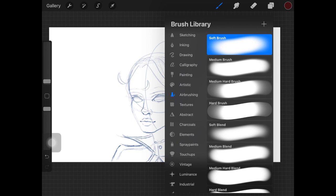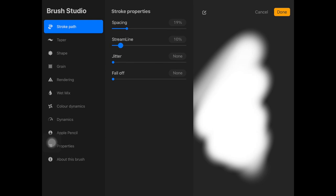I'm going to start off by showing you guys what brush I use. No matter what software I'm using — whether Photoshop, Procreate, or Sketchbook — I always use airbrush.